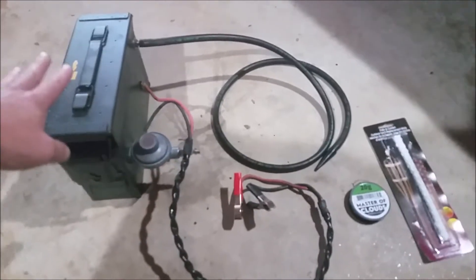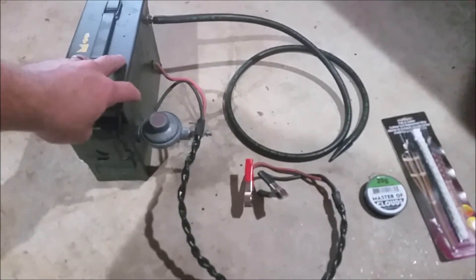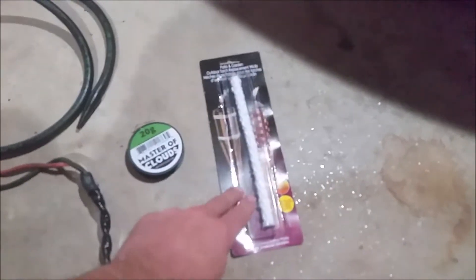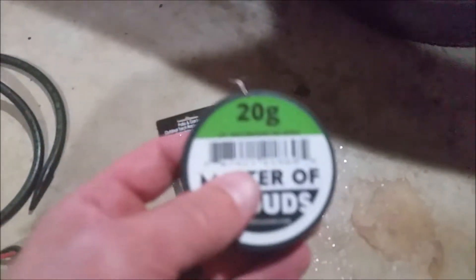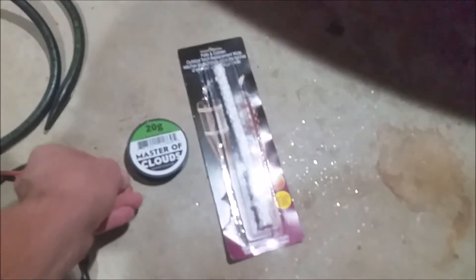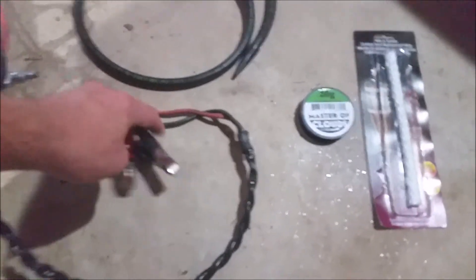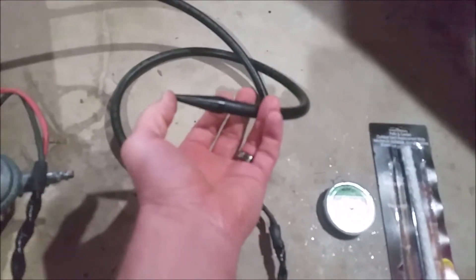What we have here is a homemade smoke machine. You're gonna need a few things to put this together. I use Tiki Torch wicks — two of them, they came in a three-pack. I have 20 gauge kanthal wire, or 25-foot nichrome 80 wire, also 20 gauge. Pretty cheap to find. Some decent heavy-duty gauge wire, some alligator clamps, and some automotive hose.